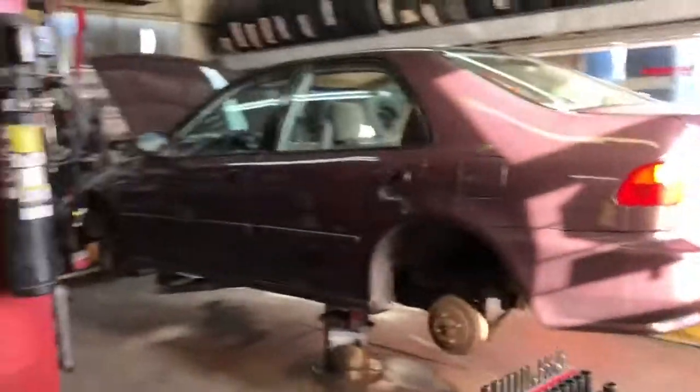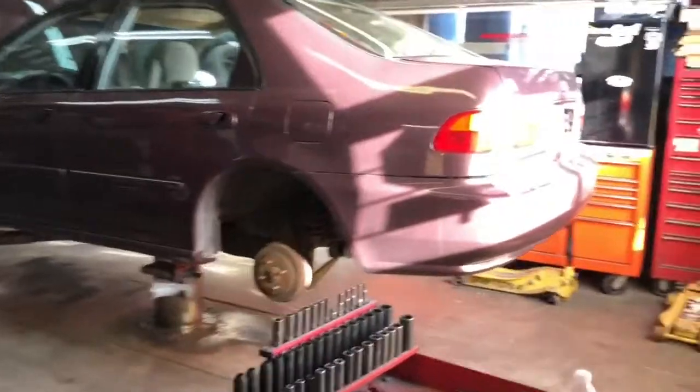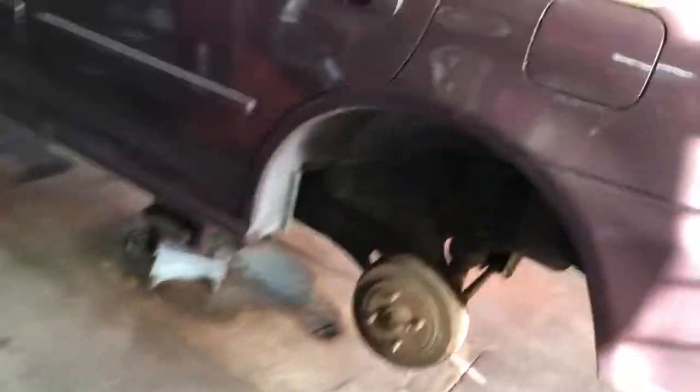Today I'm gonna be lowering the Honda Civic. As you saw in the previous video, I got it painted. Right now I have it on the lift — to cut some time, I have all four wheels off. I have the lowering kit that I bought from eBay.